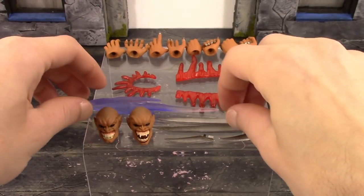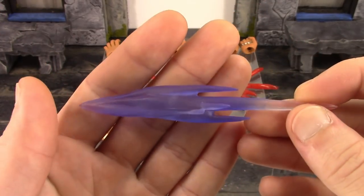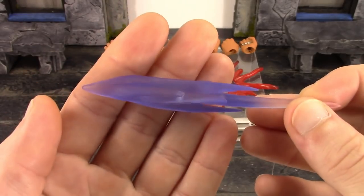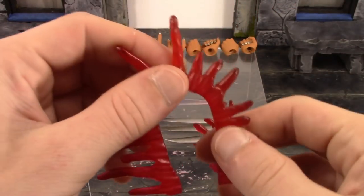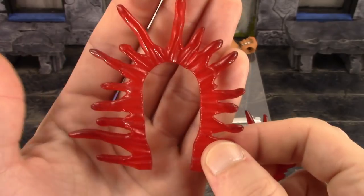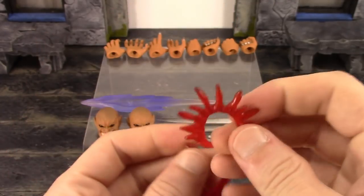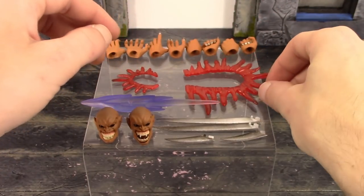We also get the blade effect, one of his moves from the game - it's a very nice purple translucent plastic with some nice sculpt to it. There is a peg hole in it but a stand is not included, though a Tamashii Nations stand will work for that peg hole. Then we get two sets of blood effects: two larger ones and two smaller ones. The larger ones go around the shoulder and torso of a ninja character - red translucent plastic with really nice sculpt. The paint gets darker toward the end of the blood squirting out, and the smaller ones are pretty much the same thing just smaller.